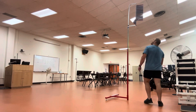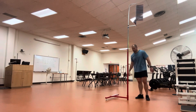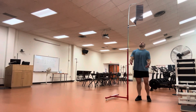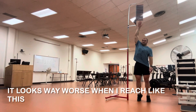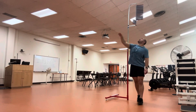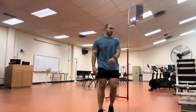So right now this Vertec is set at 90 inches — that bottom rung is 90 inches, which is seven and a half feet. Hopefully I'm talking loud enough because I don't have my microphone. So 90 inches at the bottom here. I got 95 inches — 95 inches is my standing reach.